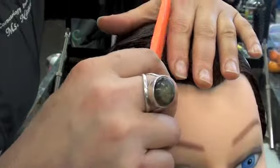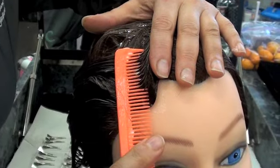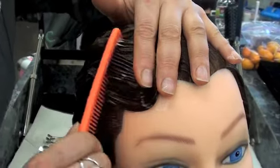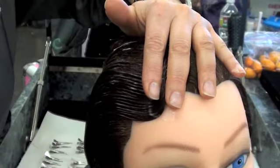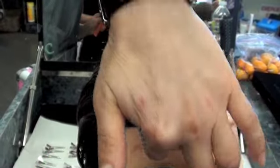Put your finger on the top, slide the hair, hold it down, hold the hair, comb it back, flip the comb, comb it back again, and bring your finger out.